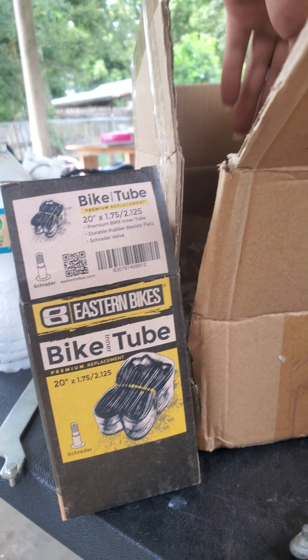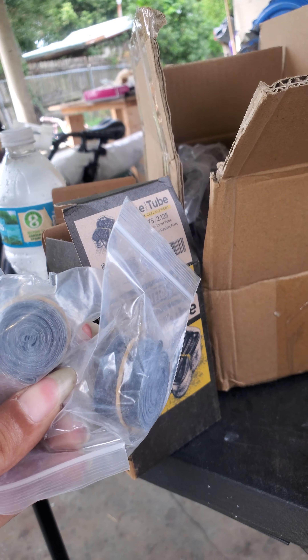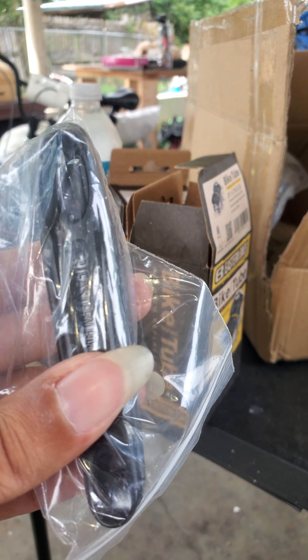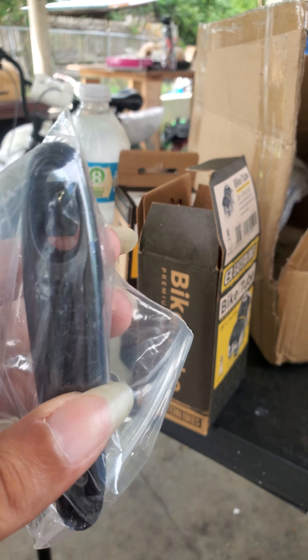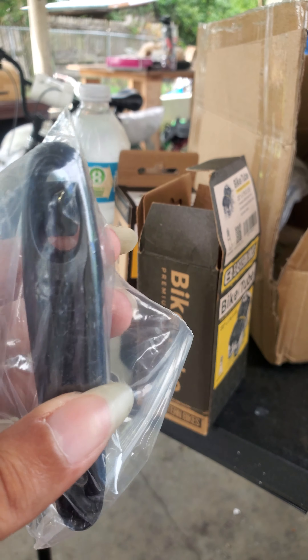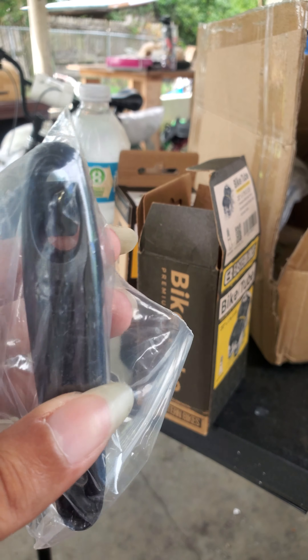The seller sent me a box with two new inner tubes and a tire removal kit. There are two inner tubes here, and these two pieces are for the spokes that go around the rim. There's also a tire removal tool — it's basically a really hard plastic that goes around the edges so you can remove your tire off of the rim.